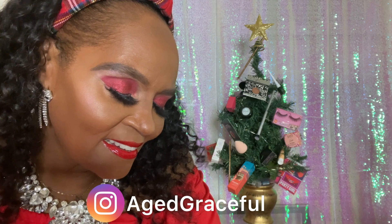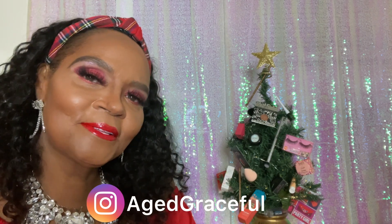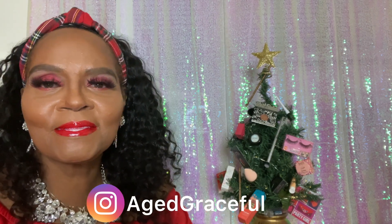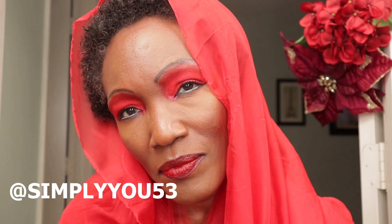Hey, welcome back to Beauty Over 40. Today is collaboration time and we have a holiday theme. We are focusing on the color red, so we are all incorporating a look using red. Make sure you check out all the girls that participated in this month's collaboration — they always put so much time and effort into recording and editing. Definitely stay tuned to see my look.